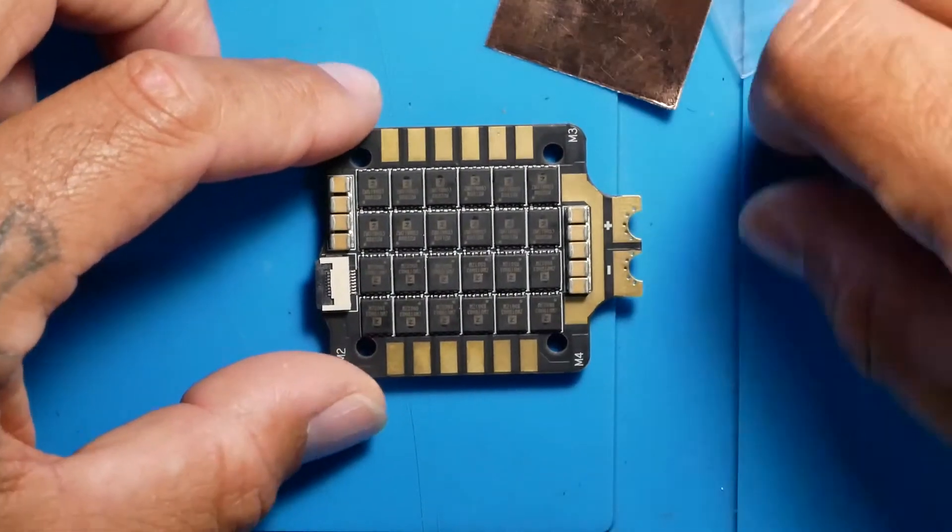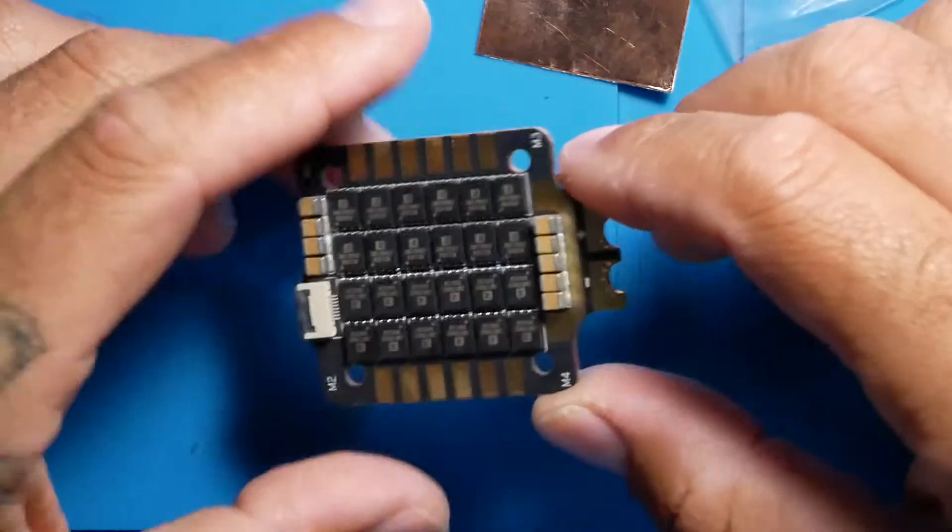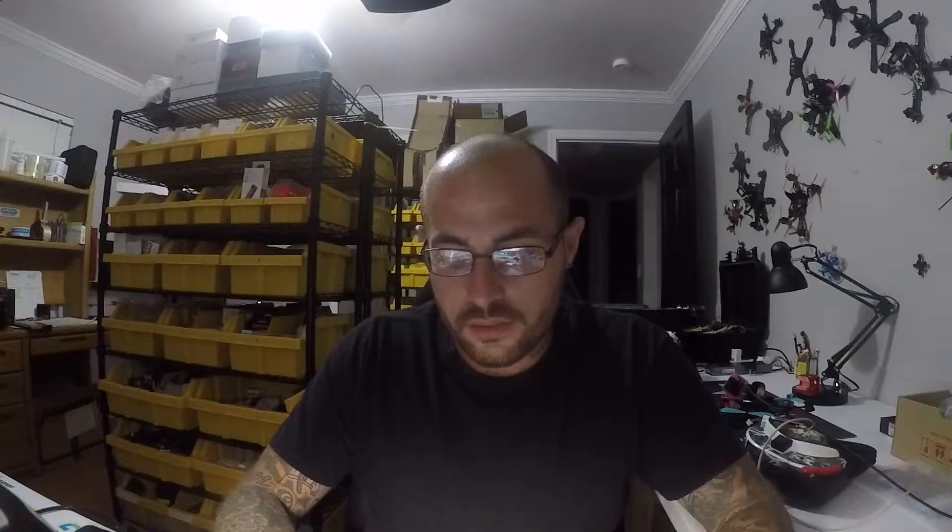Looks like there are some good capacitors on here. You can tell when you see an ESC and you are taking a look at it, you can tell when it has been built with quality. You look at some and you can tell that they were just slapped together - just to get them out so everybody can have an ESC at an affordable price. And then you are flying, you take a crash, and sure enough it won't start back up. So it is nice to see an ESC put together with quality. This is a 32 bit ESC.